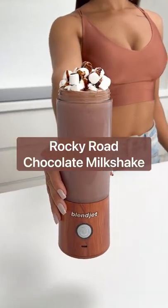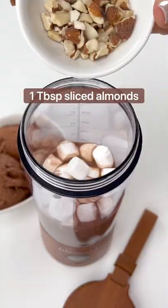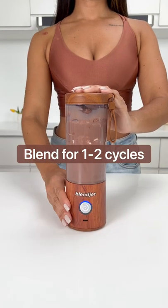Here's how to make a Rocky Road chocolate milkshake in your BlendJet. Add your chocolate milk of choice, mini marshmallows, sliced almonds, and Rocky Road ice cream to the BlendJet, and blend for one to two cycles.